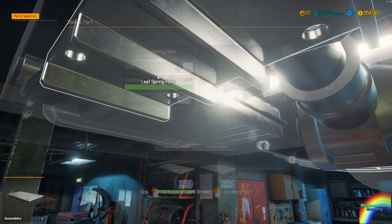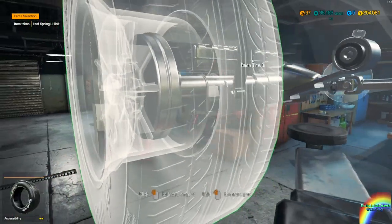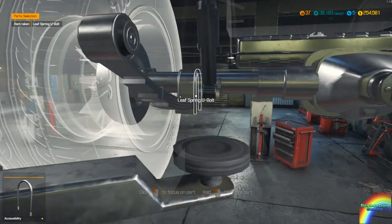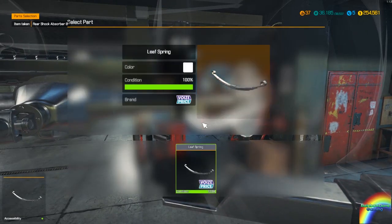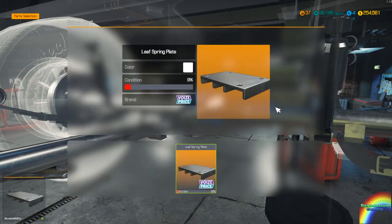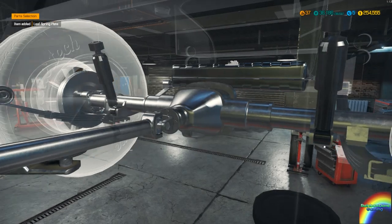Yeah, I forgot to put the leaf spring retaining plate and U-bolts back on, didn't I. Because otherwise I just have an effectively free-floating leaf spring with nothing to hold it down — that's not a good situation to have in a car. Leaf spring plate — six bucks for that. Six bucks I didn't really need to spend, but oh well. Both U-bolts are at 100 percent — fantastic.